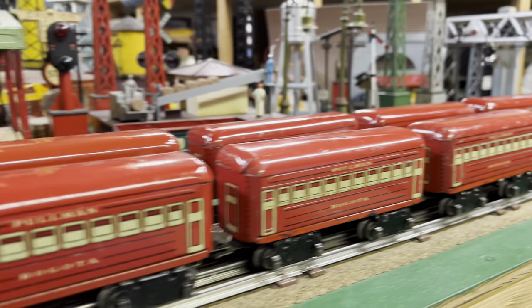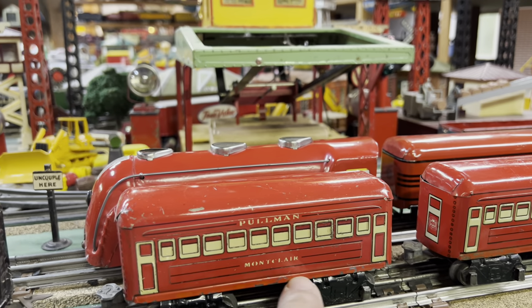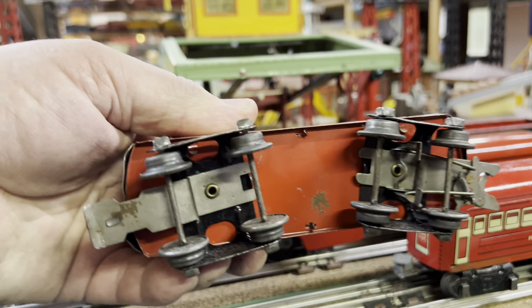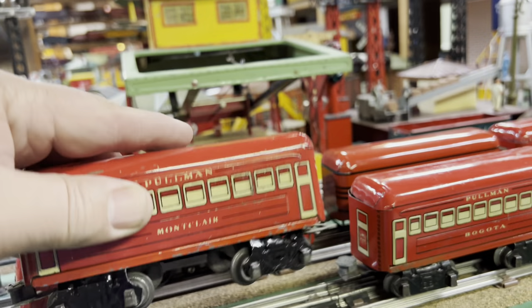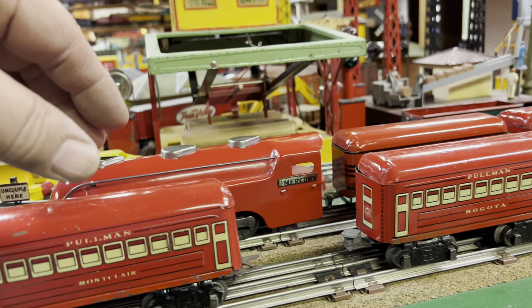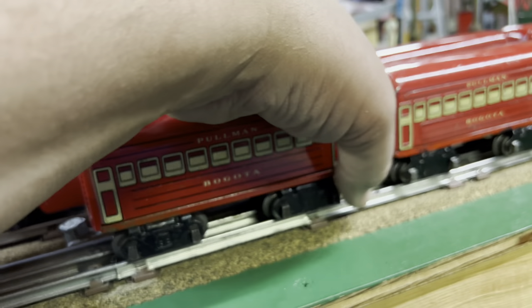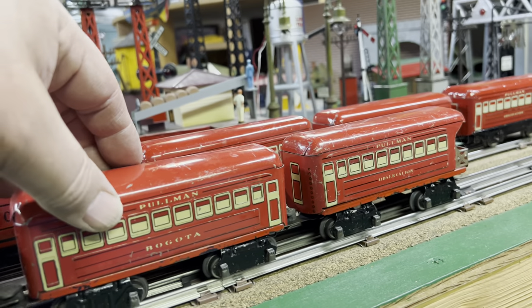What really makes the set special is that the frames are red, and it has eight-wheel one-way couplers. The red frame is pretty unique. There were also red-framed freight cars. So here's two cars — here's a Bogota and there's an observation.